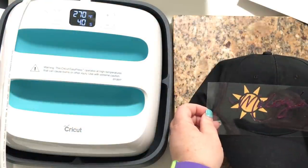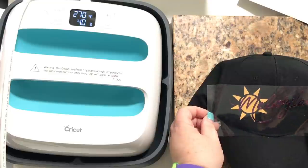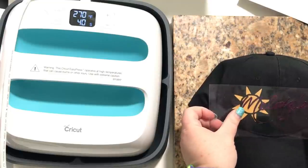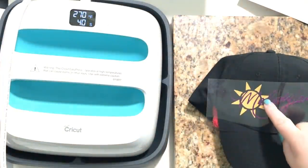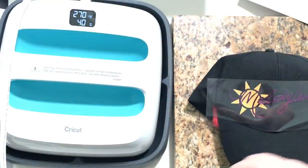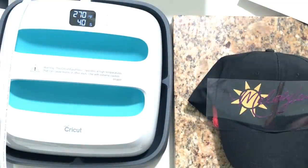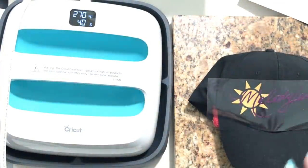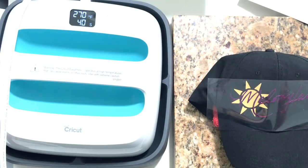Now I want to put this right where the holes go so I can see. You want to make sure that this top layer covers everything in the bottom layer — if not, you'll need to cover that. I did cut mine out big enough so it would cover. So now we're gonna do it for 40 seconds.